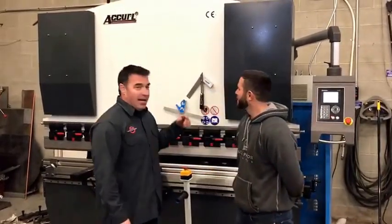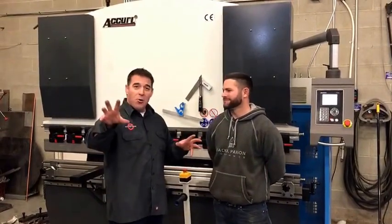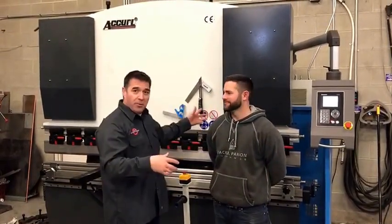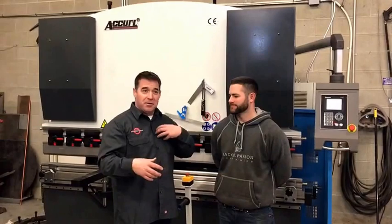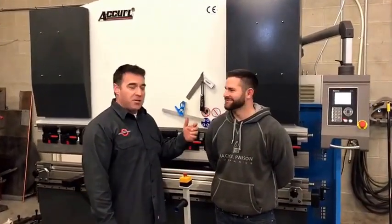I'm here with Brian who stretched my truck good, and Brian purchased a press brake from Moore Machine Tool. It's an Accuil press brake and I want to ask Brian a few questions, because I know everybody out there wants to know if this is a good quality machine, how it is to deal with me and the rest of our crew at Moore Machine Tool, and if Brian feels like he got his money's worth.